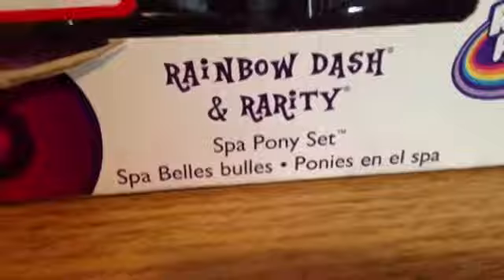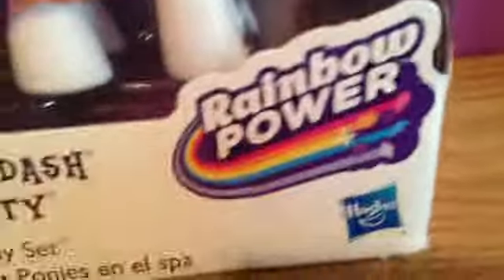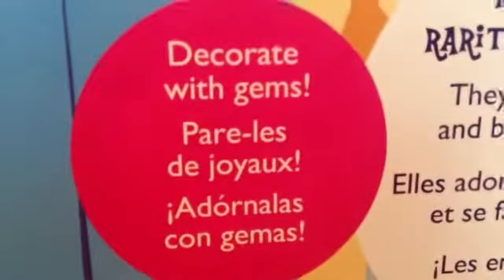Rainbow Dash and Rarity Spa Pony set, and Rainbow Power headpiece. Up here is My Little Pony, and at the top it just has that. On the side, nothing. Right here is Rarity again, and it says: Rainbow Dash, Rarity, and Star Dreams — they enjoy bubble baths and beauty fun at the spa. This says 'decorate with gems,' and then this says 'dress them up and style their hair.' So that's the back.